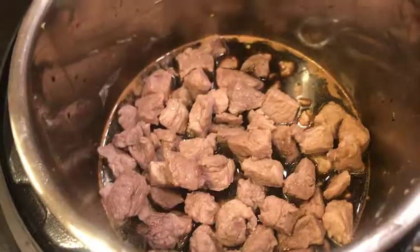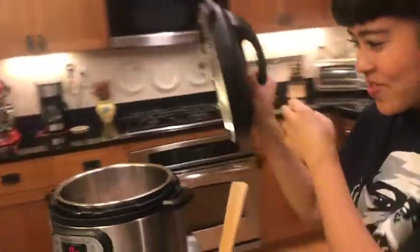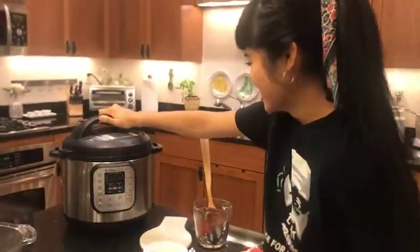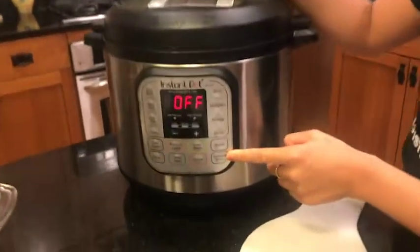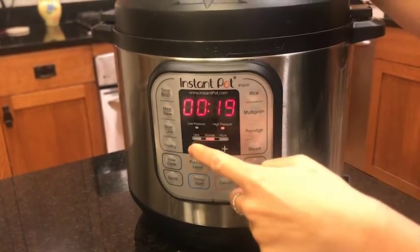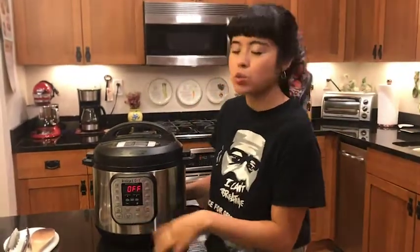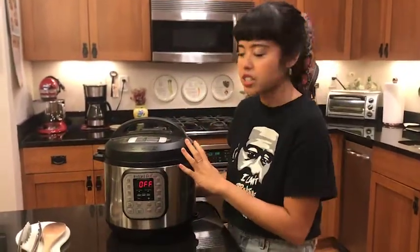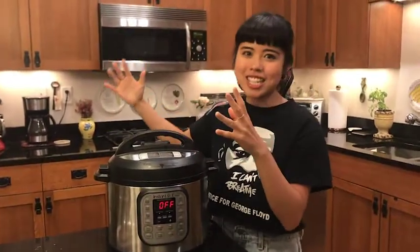Now we are going to add the pork back into the pot. Take one good look at this before it gets pressurized. We're going to cancel the sauté, and I'm pressing the pressure cook button — it is high pressure. We're going to pressure cook it for 13 minutes. It's been 13 minutes of cooking in the Instant Pot, and I hit the off button, so now the cooker is turned off. I'm going to switch the little knob from sealing to venting, and it's going to release a big cloud of steam. So be careful and stay safe.